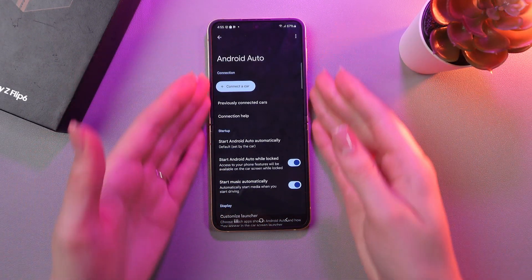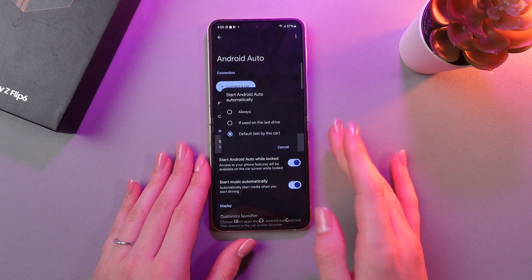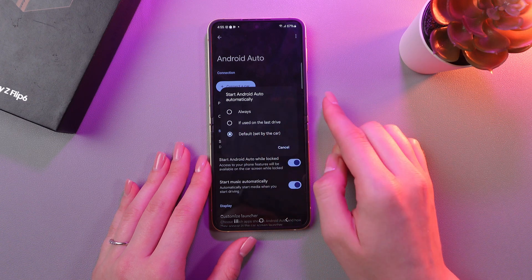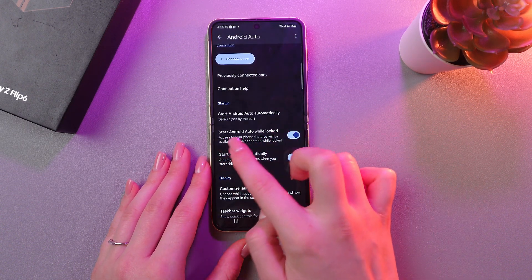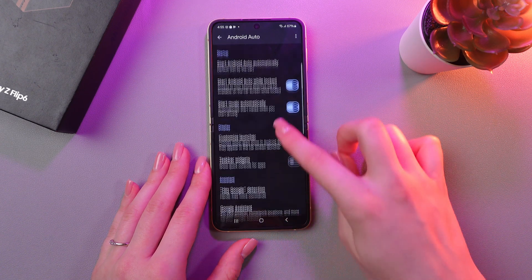Now, we can also see some settings here, such as Start Android Auto Automatically. If you tap it, you can switch to Always or If Used on the Last Drive. You can also enable or disable Start Android Auto While Locked and Start Music Automatically.